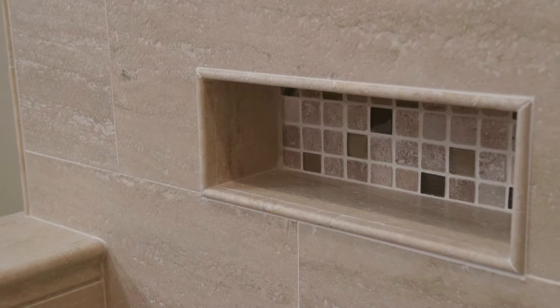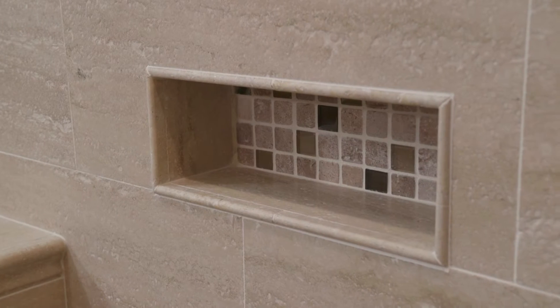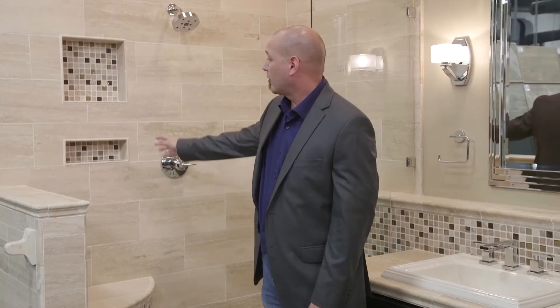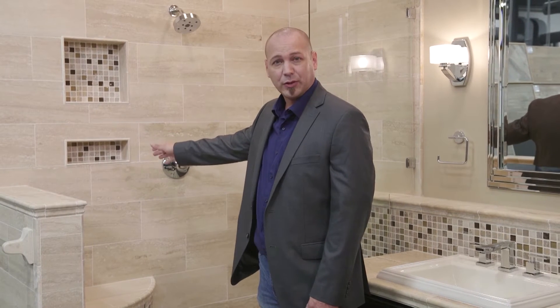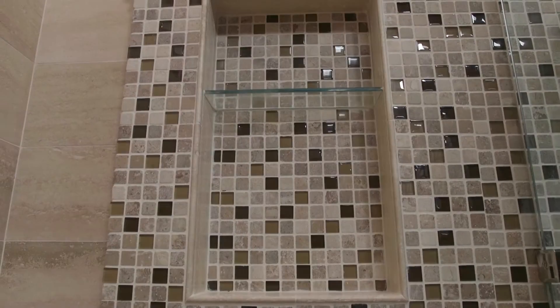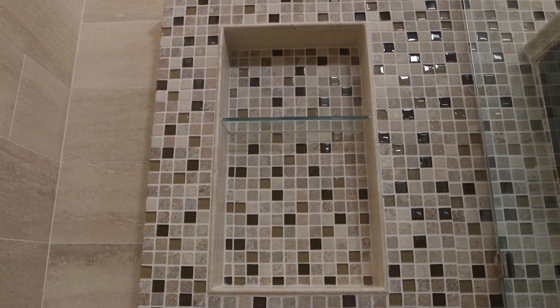Another thing is your recessed soap dishes. There are several different sizes out there today. All of ours come pitched so the water drains right out. You have smaller sizes for your soap and your loofahs, larger sizes for those oversized shampoo bottles. There's also a large one that you can put a glass shelf in between. Whatever your style is, we have it.